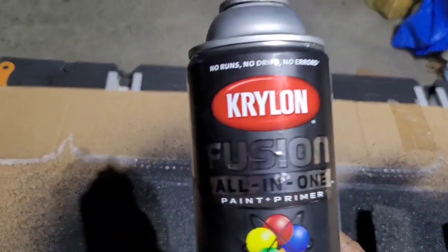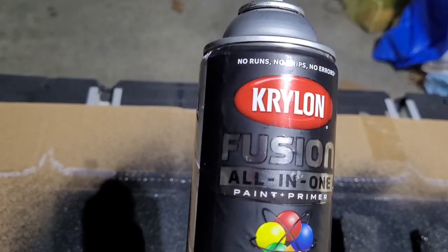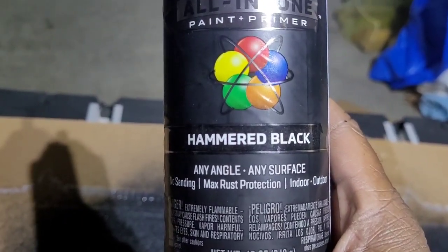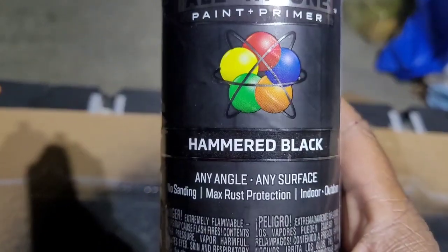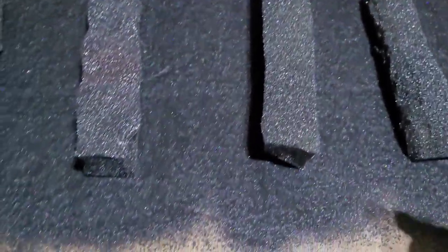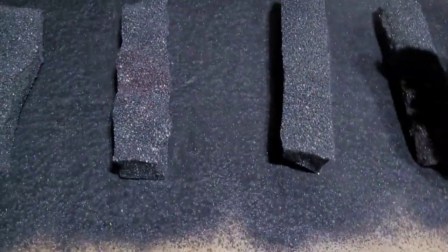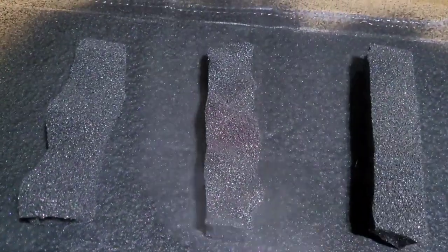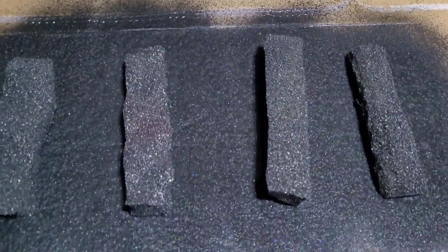Let me show you what this is — this is Krylon All-in-One. It is hammered black, and that's what you want. It has kind of a sparkly look — not really bad, but it'll give you that kind of look, like if you're carrying something in your hoppers. I'm not going to get into the science, but what coal looks like — it's good enough. We'll let this dry and come back and try it out.